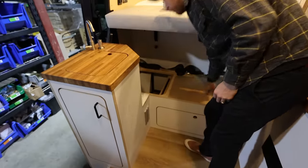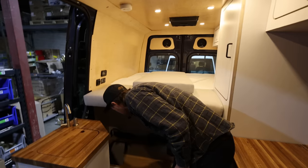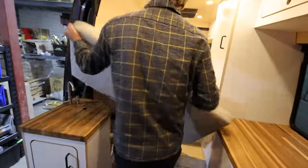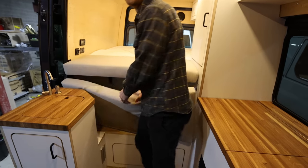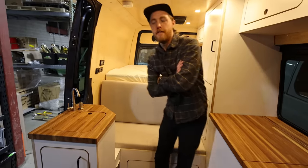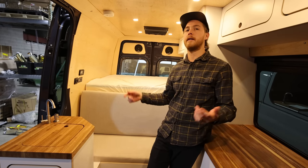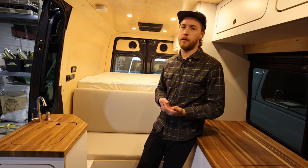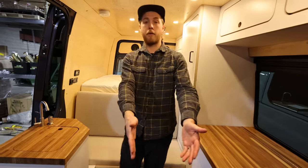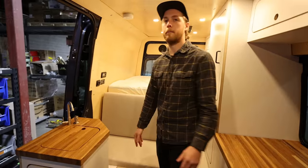The toilet cubby in the 144 is spec'd exactly for a Thetford 365 to fit. For people worried about accessing the toilet quickly — there are toilets everywhere, and this is mainly so the toilet doesn't slosh around while driving. The practical tip: before going to bed in cold weather, pull the toilet out and set it between the seats so it's ready overnight without having to dig for it. Simple and effective.